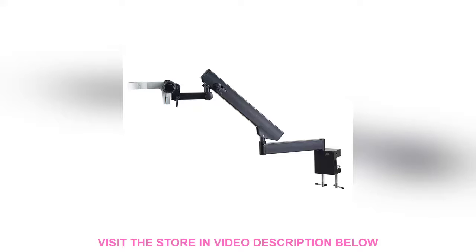In this video, we are going to show you another interesting product in the market you may be interested in. Here are some previews of the product.